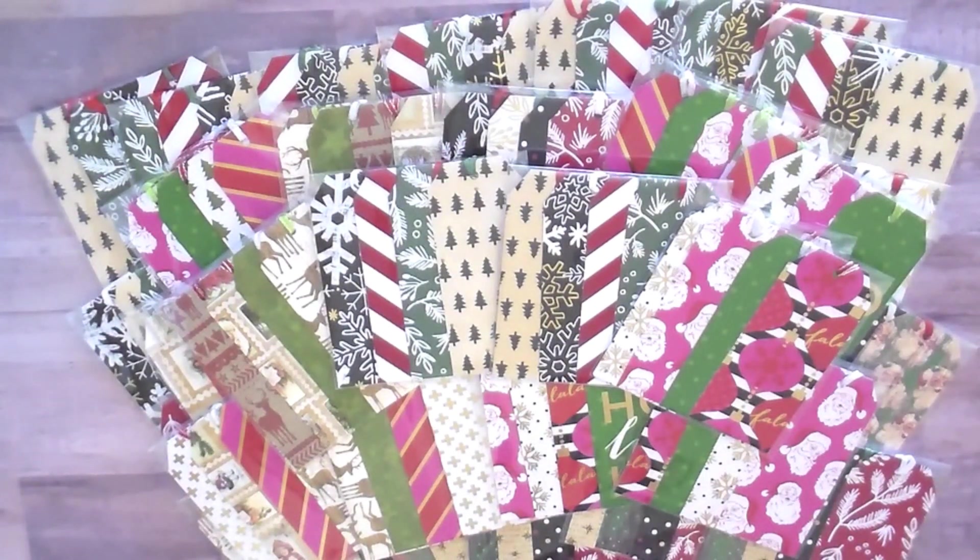These are all the tag packs that she made — I think she made just around 40 — and they're just so beautifully displayed. Such a great little one-dollar grab at the craft fair. She might make some more because they're so fun. Who doesn't love cutting paper and stringing ribbon?